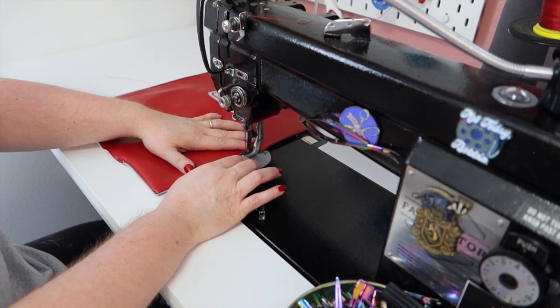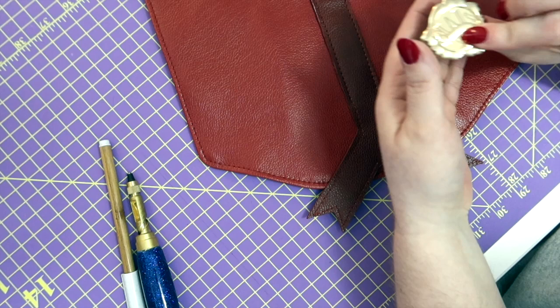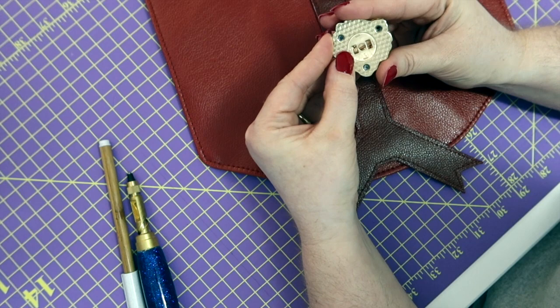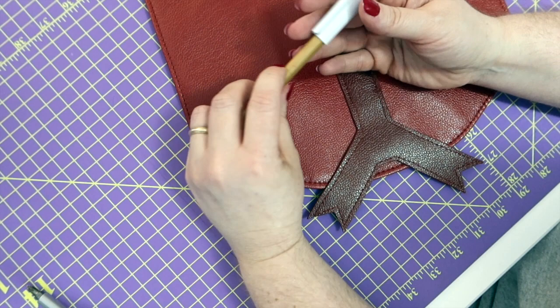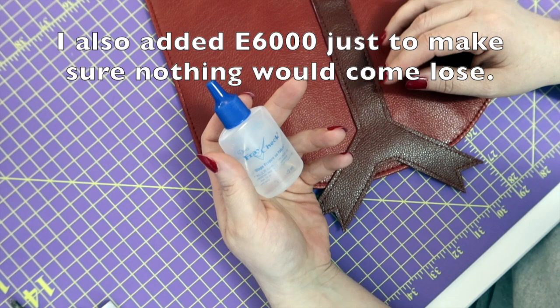Pull your strings through, and let's go do the magnetic snap. Your snap is going to come with the outer shell — you'll have the outer shell and the W for Weasley, and on the back you'll have the part with screws. I went ahead and took those out. I've got my screwdriver, hole punch, a marking tool so I can mark where I need to make my holes, and some fray check to make sure none of this stuff unravels.